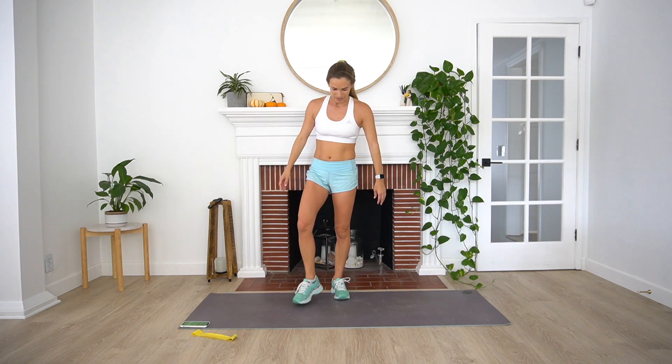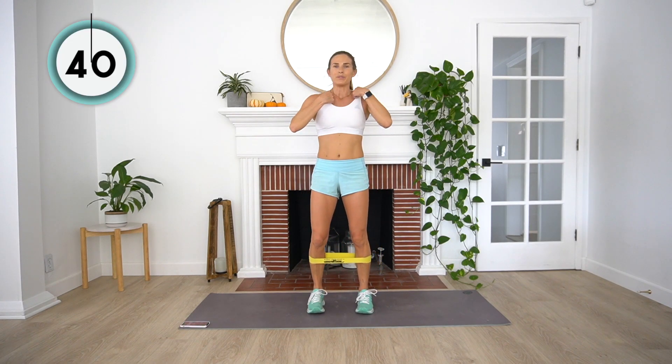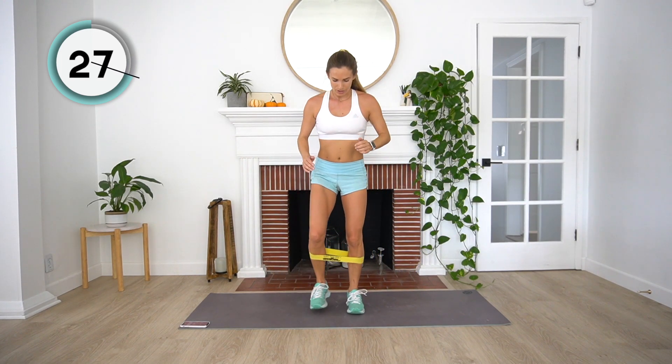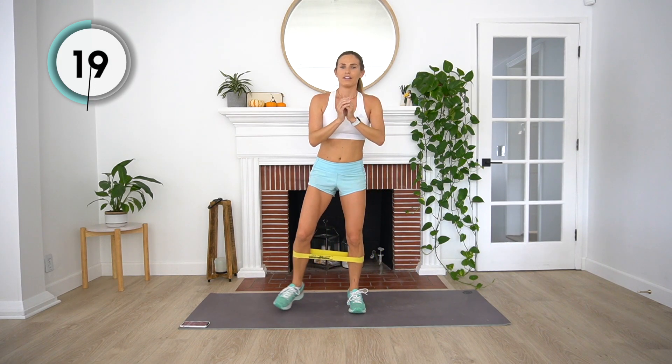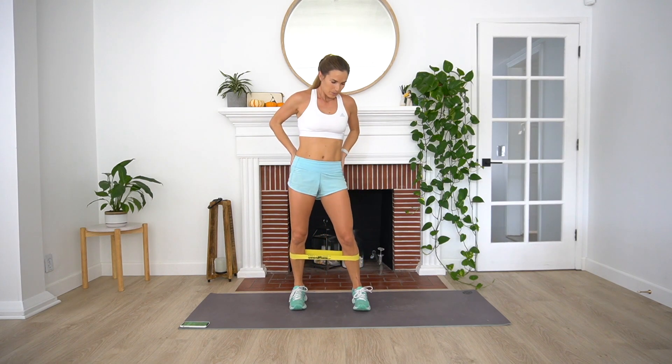Back into our squat step outs. For this round, I'm going to add the booty band. So if you've got your booty band, let's step it up for the second round — bringing it up and around our calves. Same thing: stepping out, back in, squatting in between. Just adding a little bit of extra glute work and stabilization work with that band. Making sure our knees don't cave in at all — push those knees out the whole time, keeping our glutes activated. Three, two, and one.